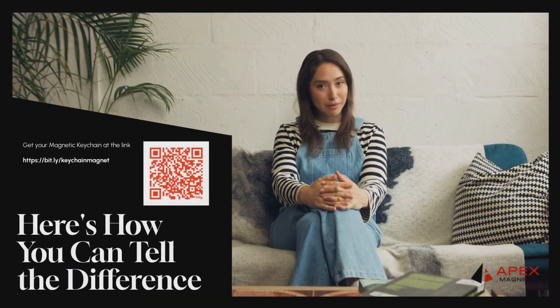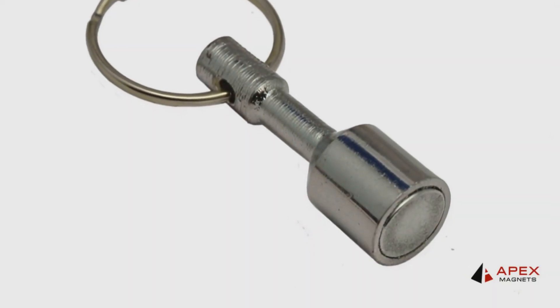That's where our Apex Keychain magnet comes in. It's strong, portable, and perfect for quick authenticity checks. Clip it to your keys and you're always ready to test.